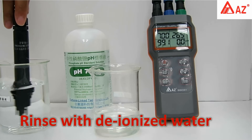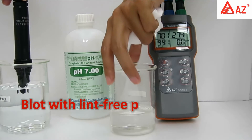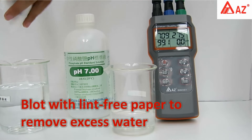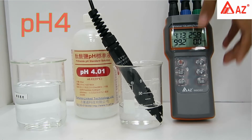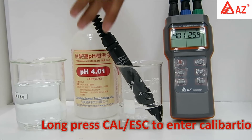Rinse the probe with deionized water when changing different solutions or after use. Carefully blot the bottom of the glass bulb with lint-free paper. For pH 4, press the Mode key to select probe type, then long press the Cal/Escape key to enter calibration.